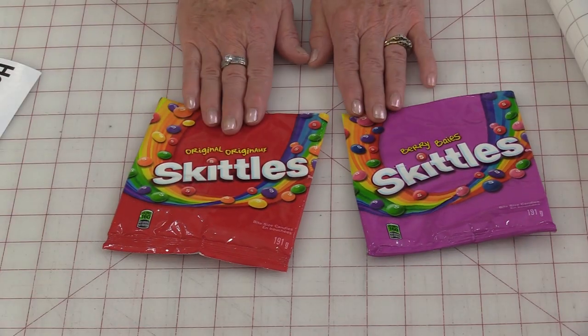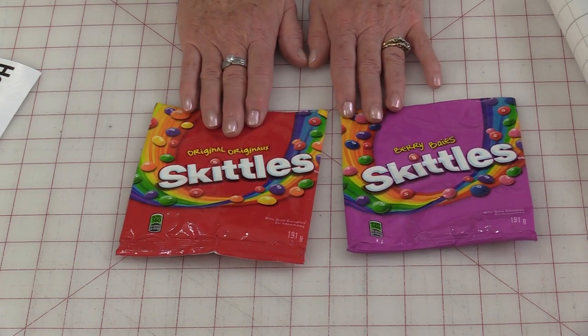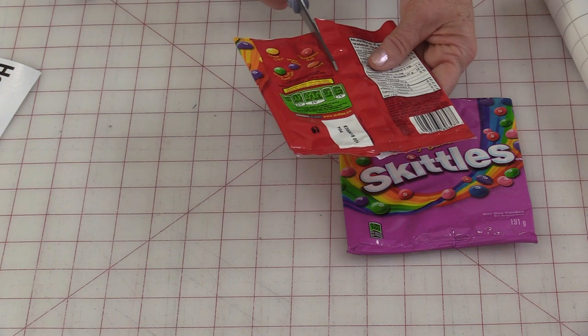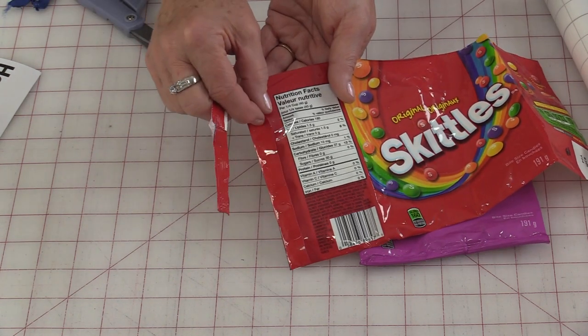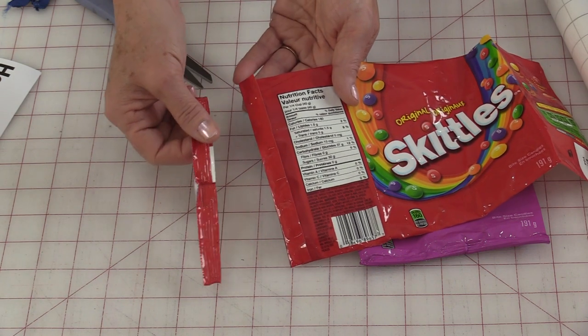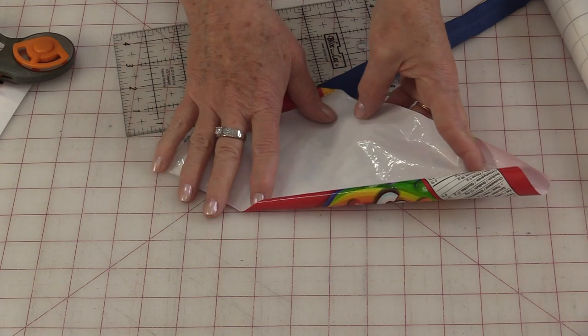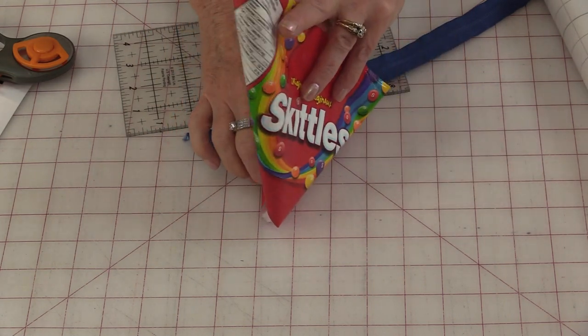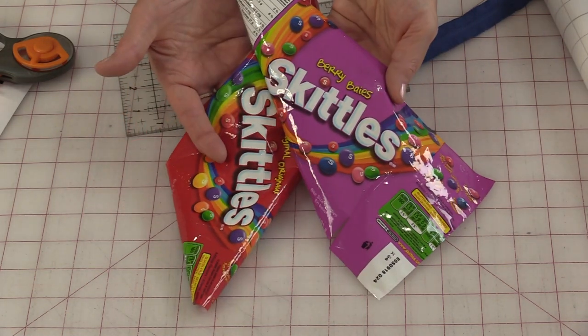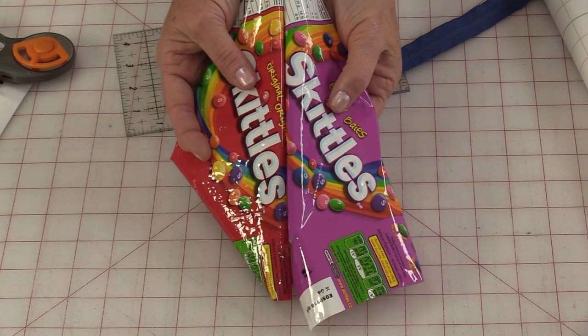So I have two empty candy bags. I want to make them about the same size. I'm just going to cut them apart and cut off the pieces that are folded over and those areas that the bag was sealed in. Once you have the bags cut open make sure that the surfaces are clean and dry. I like to cut both of my bags the same size because I'm going to have them on each side of my zippered case.